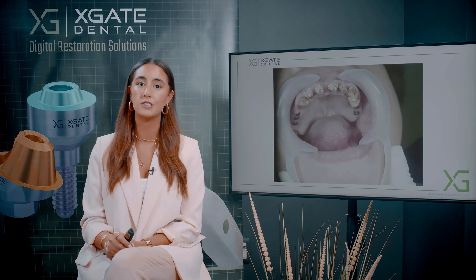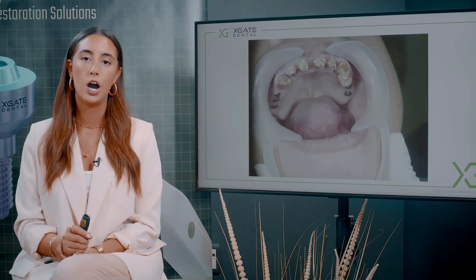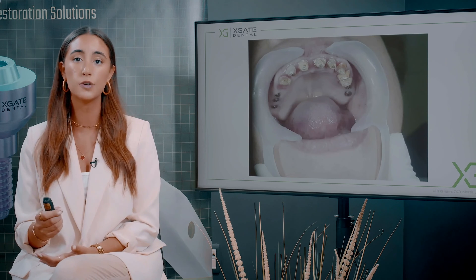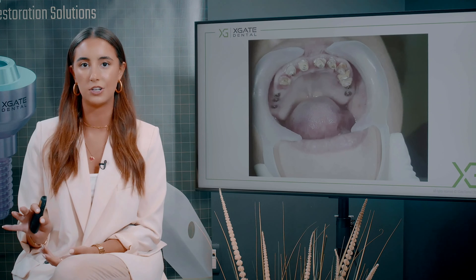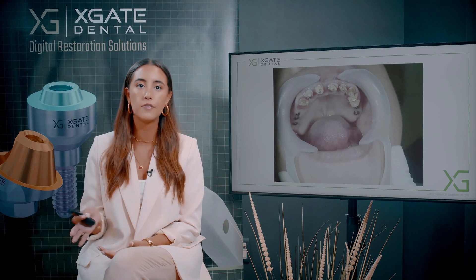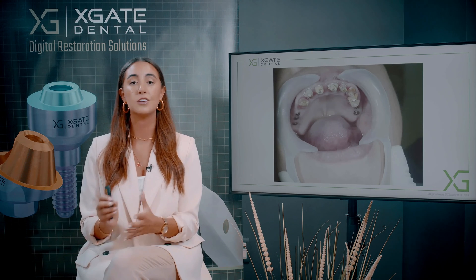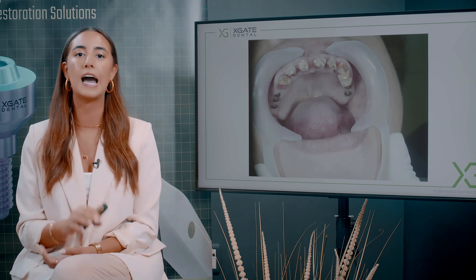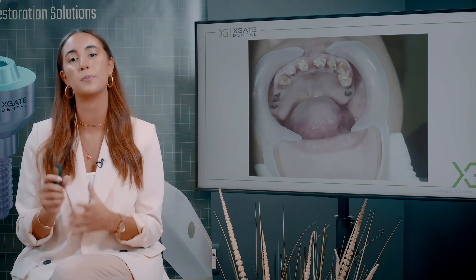First of all, you have posterior implants — you always want to have an implant-based denture. A bridge is also a denture but implant-based. To make a full denture for this case it wouldn't hold; she wouldn't have satisfying function with dentures. Here you have a lot of bone, so you can just replace the old bridge with a new bridge based on enough implants. You just need to add three or four implants in the anterior area and you should have enough to hold.